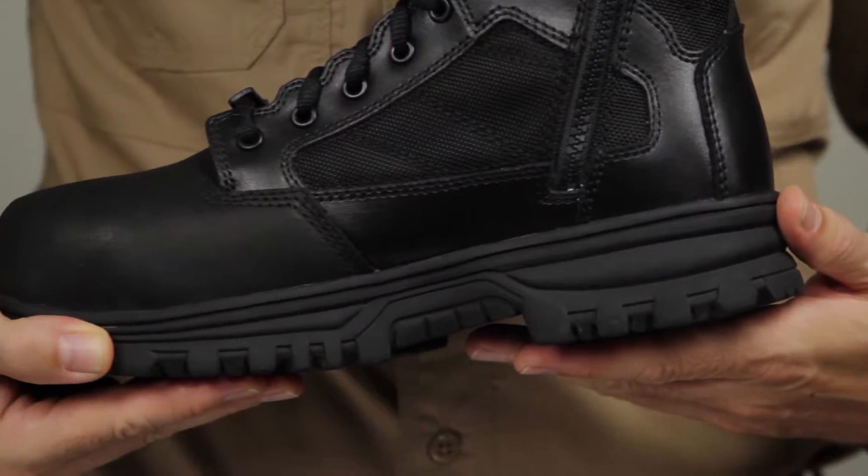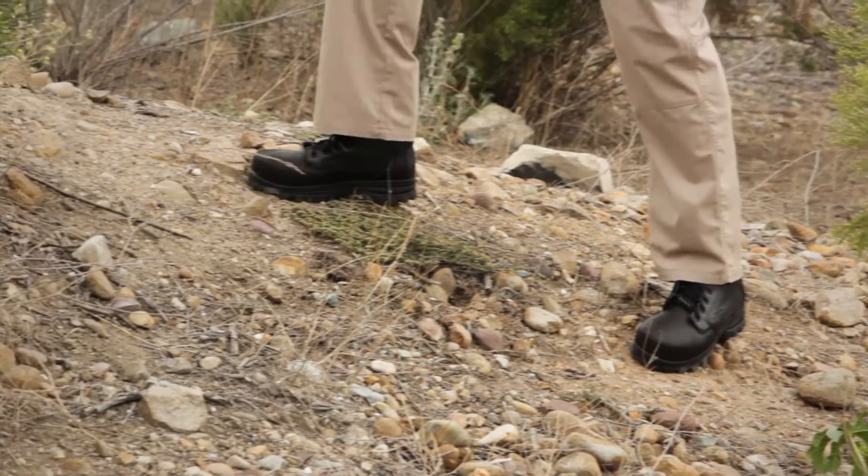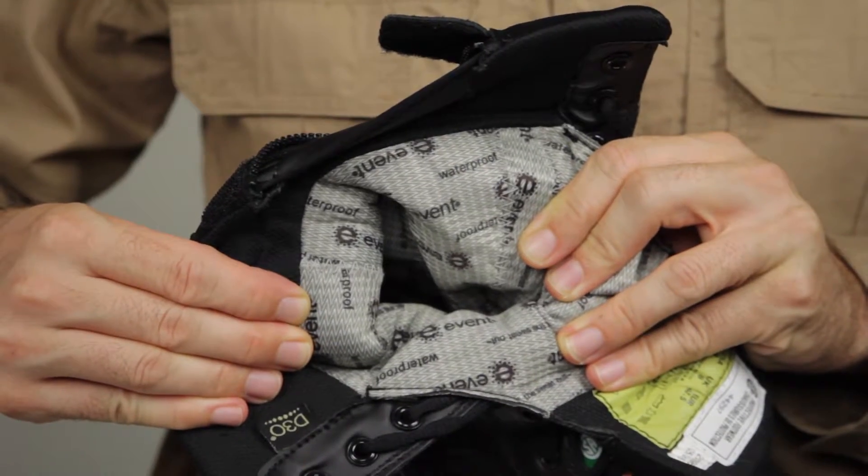The 14mm heel-to-toe drop ensures a responsive stance. We've added an ortho-light insole and strobel sock to enhance your comfort.